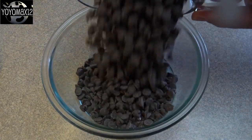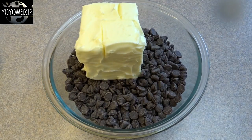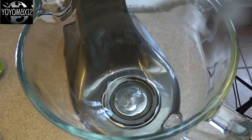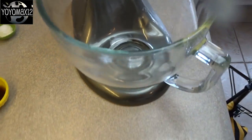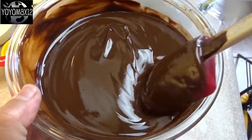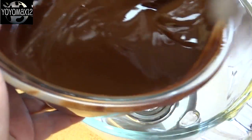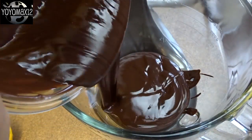Now we're going to make the brownie batter. That's two cups of semi-sweet chocolate chips and one cup of butter. Put this in the microwave and cook it for about one or two minutes until the butter is melted. Stir the butter and the chocolate chips together until you get this delicious looking ganache kind of stuff, then pour that into the mixing bowl.